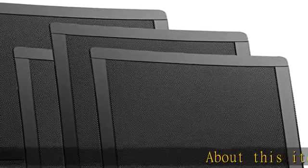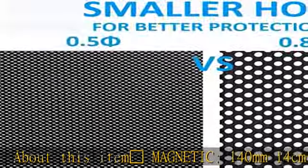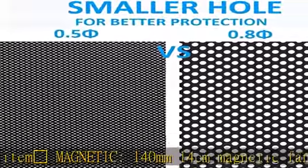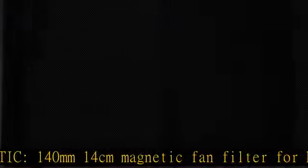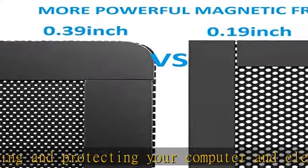Magnetic 140 millimeters — 14 centimeters — magnetic fan filter for keeping and protecting your computer and electronics parts clean. No need for screws; easy and convenient installation. 140mm / 5.51 inches.